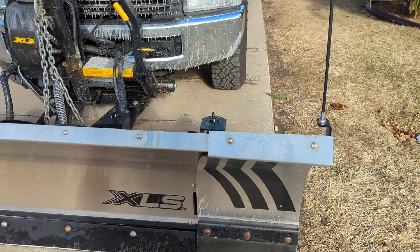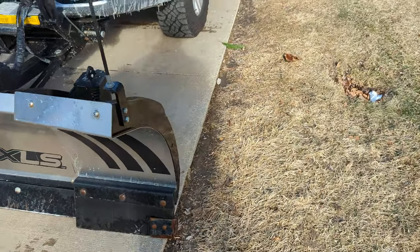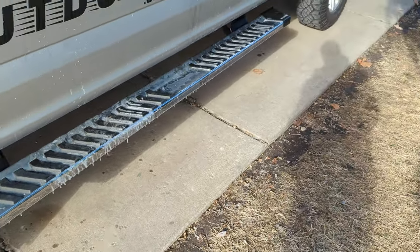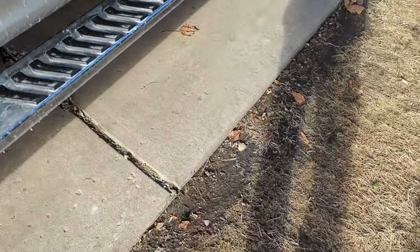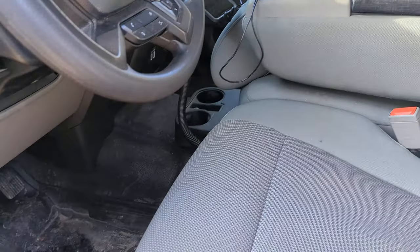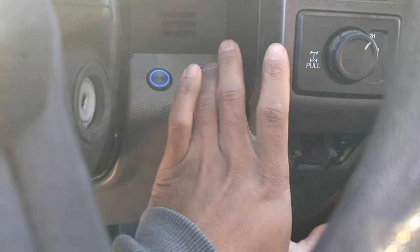Here's our setup: a Fischer XLS 8 to 10 foot plow. We have flashers on the truck down low on the running boards — they do light up pretty bright at night. For our flashers, we have a button. This truck was not equipped with upfitter switches from the factory, so we installed a couple of buttons that will illuminate the flashers.